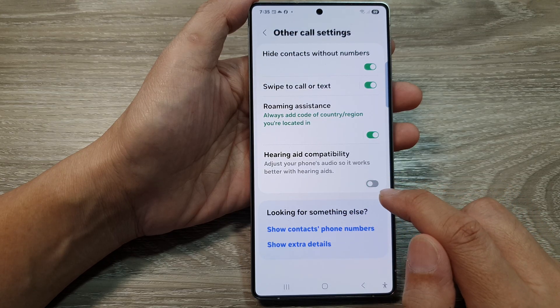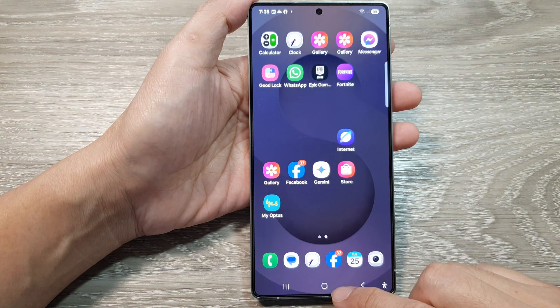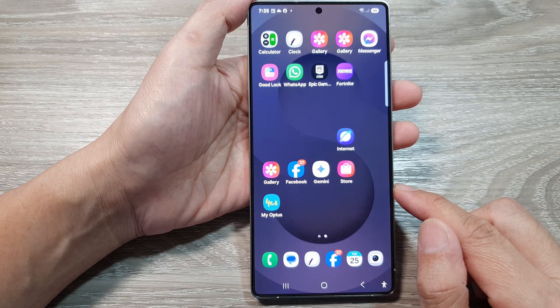And that's it. Finally, you can tap on the back key or tap on the home button to return back to the home screen. Thank you for watching this video. Please like and subscribe to my channel for my videos.